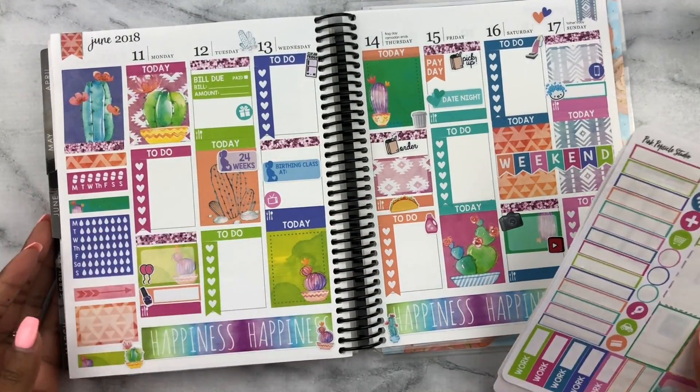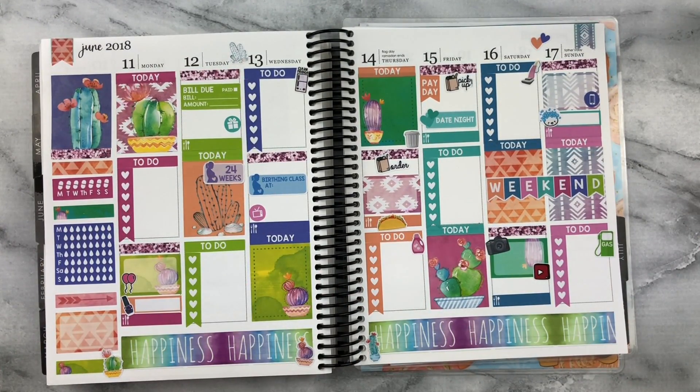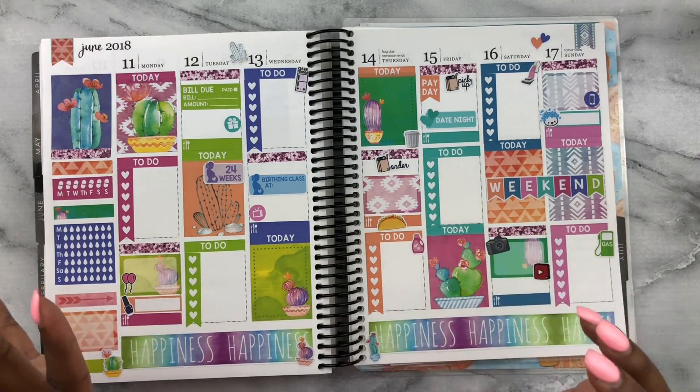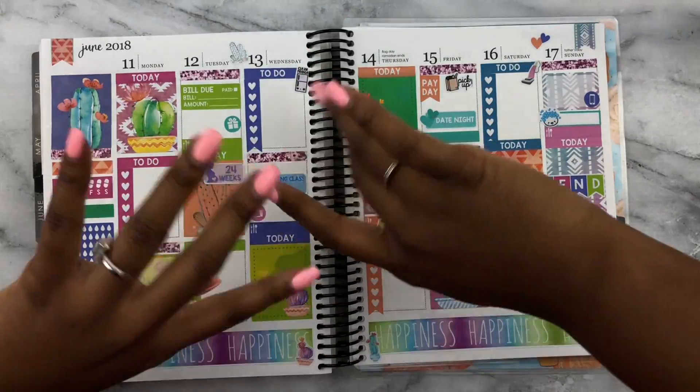This is what the week looks like before I pen anything in. I really like it — the white space is giving me nice vibes. I hope you guys enjoyed this! If you did, give this video a thumbs up. Thanks so much for watching, as always, and thanks to all my new subscribers — there are lots of you and I'm really appreciative. I'll link My Life Stuck on Paper in the description below along with her Instagram. Her spreads are so pretty. Thanks guys — bye!